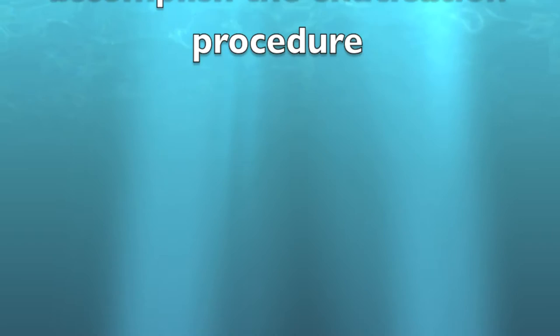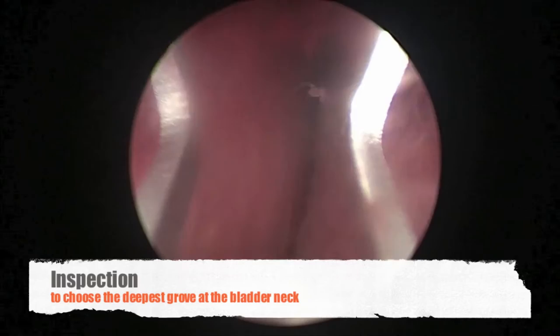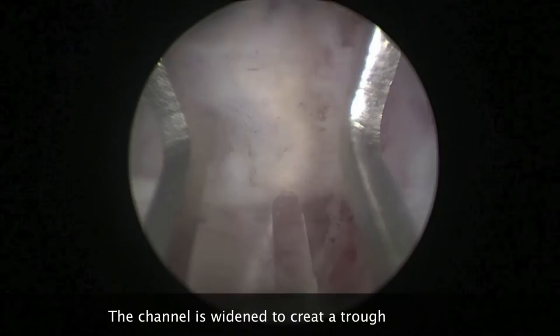The HoLEP procedure starts by creation of a working channel from the bladder neck to just lateral to the verumontanum. We start the procedure by careful inspection of the prostate anatomy, looking for the groove at the bladder neck where we have to start our incision. The incision is made at the bladder neck and extending deep to the surgical capsule. The created working channel is widened to create a trough underneath the lateral lobe.